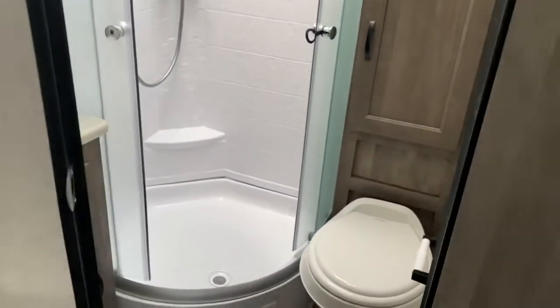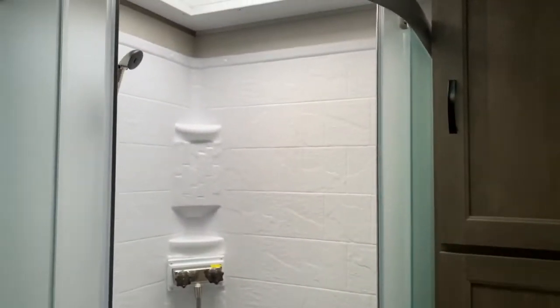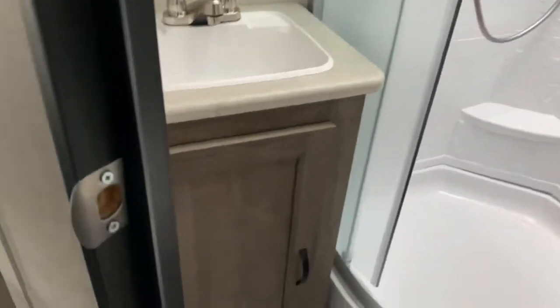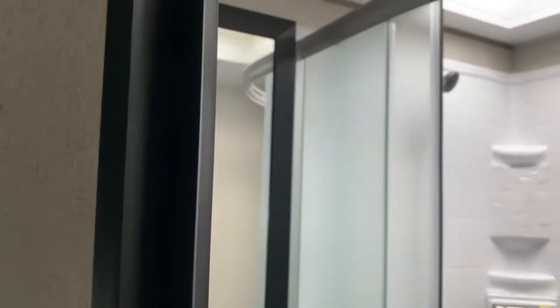Your bathroom is also at the back of the unit, so you've got your toilet, some cabinet space, and a large corner shower. It's got a skylight overhead that makes a little more headroom in the shower, and of course you've got your vanity and your medicine cabinet.